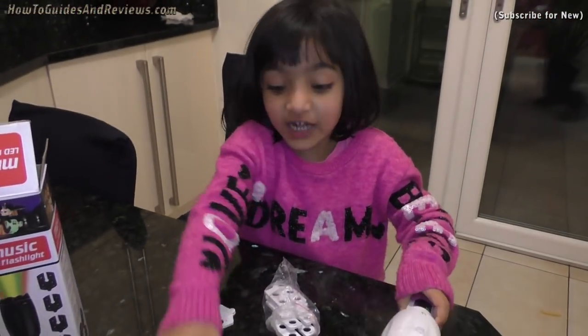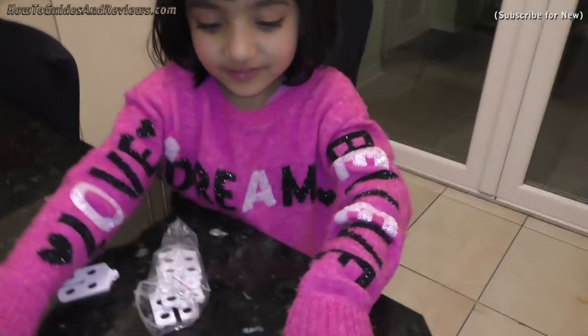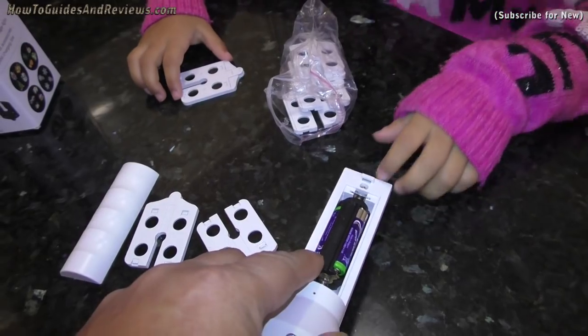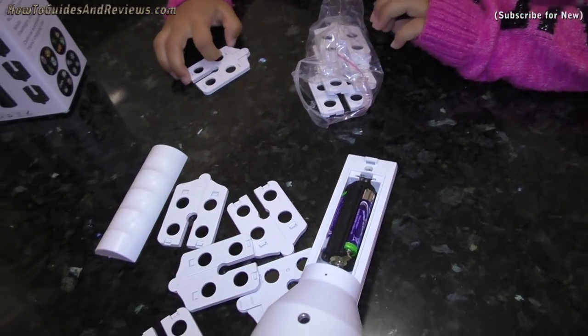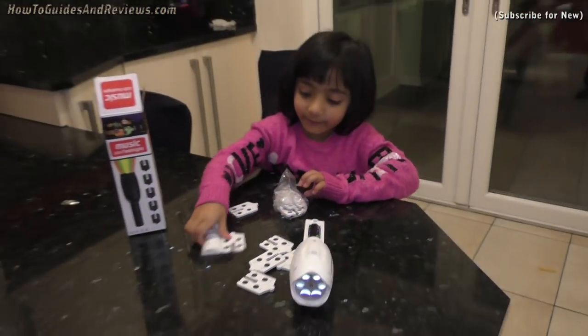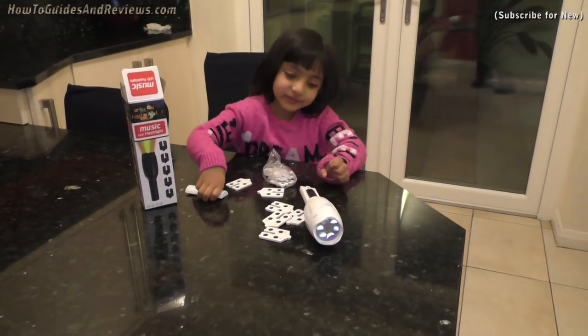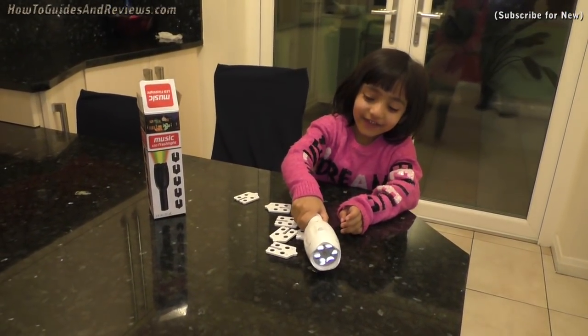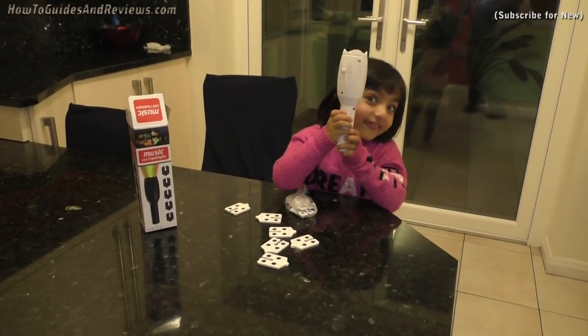First you need to put the batteries in. It takes three AAA batteries — you can get rechargeable or ordinary ones. After you put the batteries in, you can turn it on.